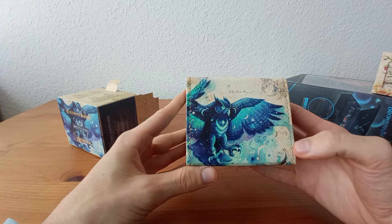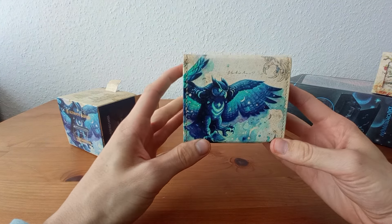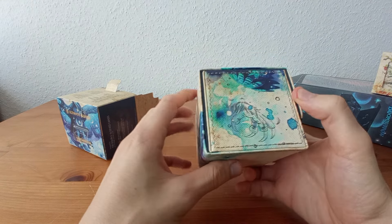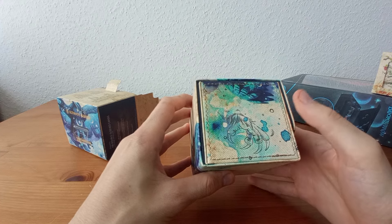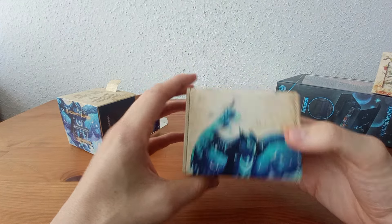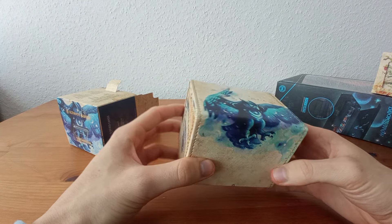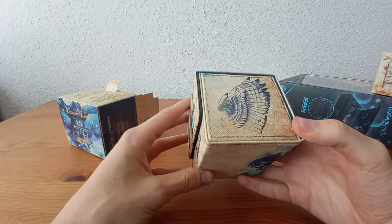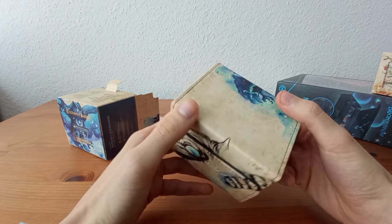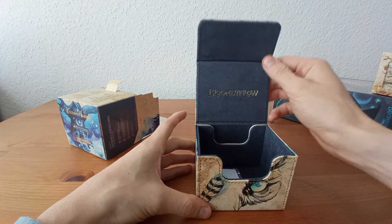On the top you have the bird. The colors are really nice and come across well on video just as they look in reality. On one side there's a big claw and some feathers, and on the back you have the bird again. I really like the watercolor style — it's super beautiful. On the other side there's a nice wing. Pretty cool.